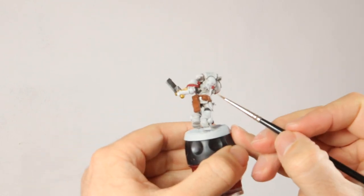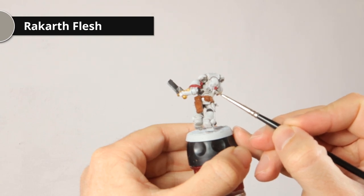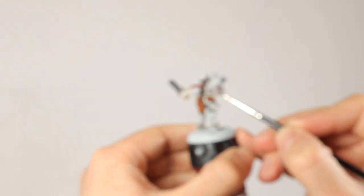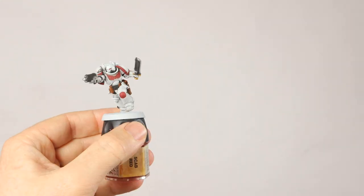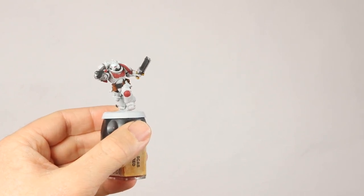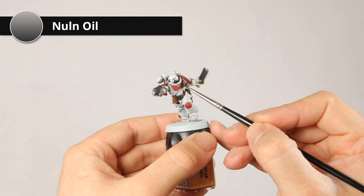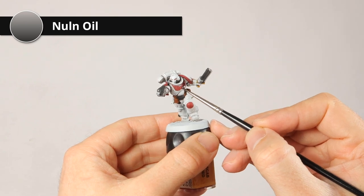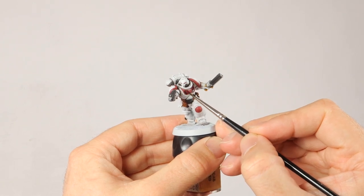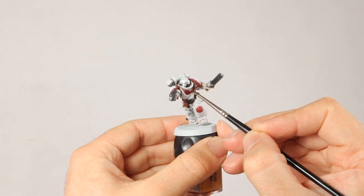Cleanup is done and I realized I forgot the parchment of the purity seal, so I'm going over it with Rakarth Flesh — a nasty brown-grayish color that's great for parchment. Then it's time to shade all the little details with Nuln Oil, because I want a black shade to contrast better with the white. Be very careful not to get any on your white armor — it's very hard to clean up and you may need to redo the white and some dry brushing. Work patiently.